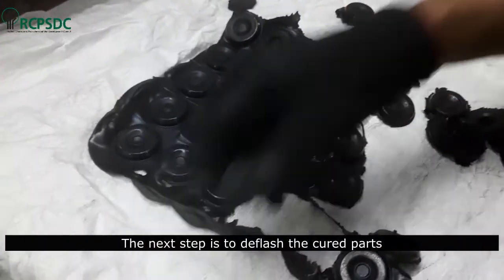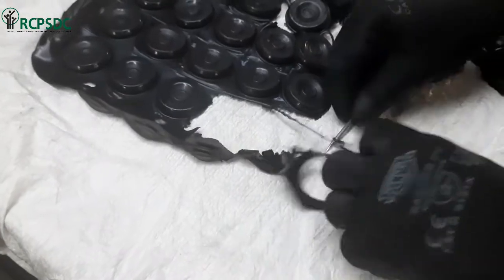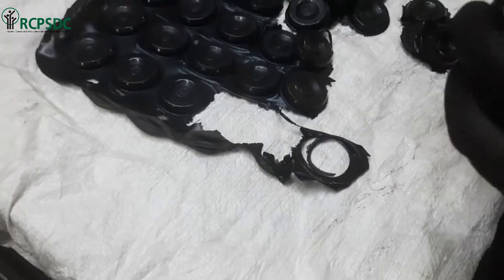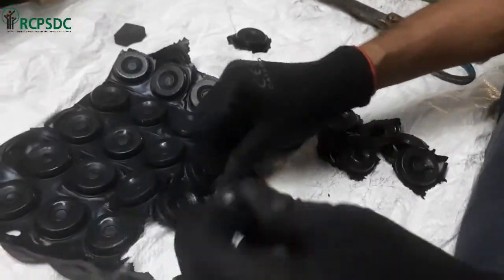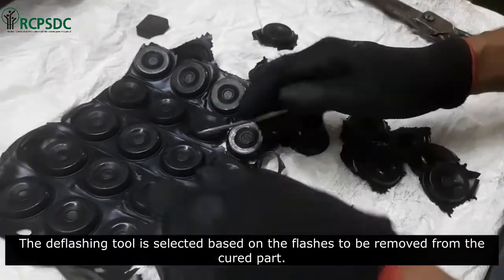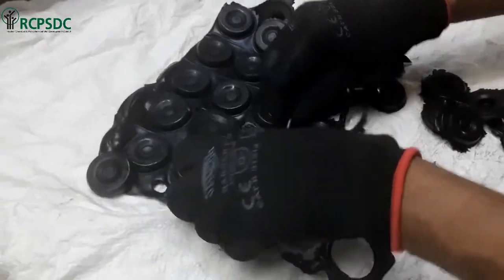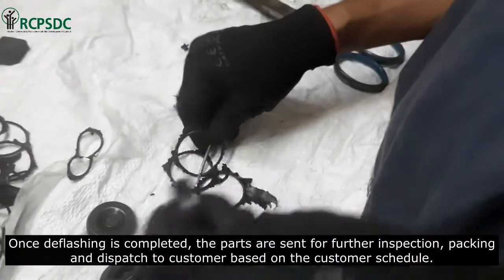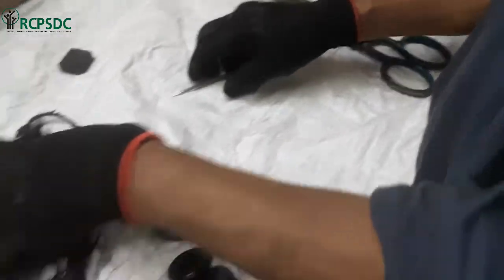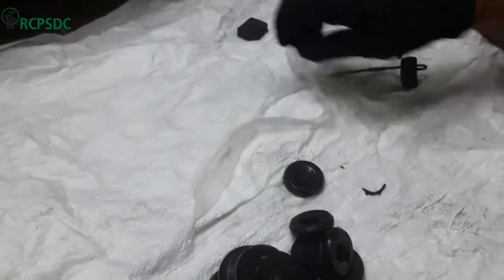The next step is to deflash the cured parts. The deflashing tool is selected based on the flashes to be removed from the cured part. Once deflashing is completed, the parts are sent for further inspection, packing, and dispatch to the customer based on their schedule.